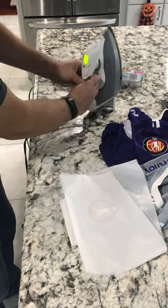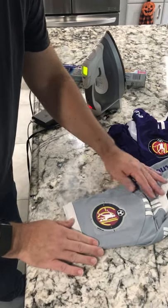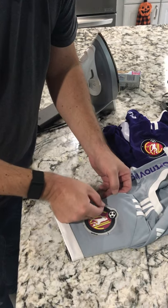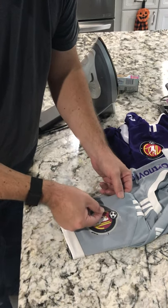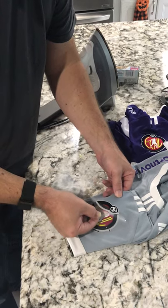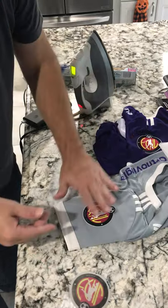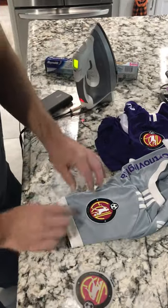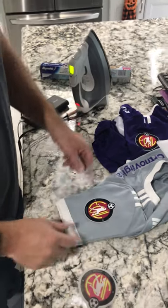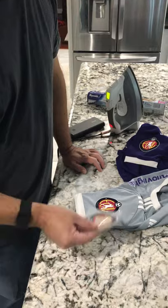It looks good. I just peel the parchment off gently — it kind of looks like the whole patch is going to come up, but as you peel it, it's just the fuzzy backing that lifts and the actual patch stays behind. I'm not sure I'm going to wash these in the washing machine anymore; I might just hand wash them because I think the patches might come off, but we'll see how it works.